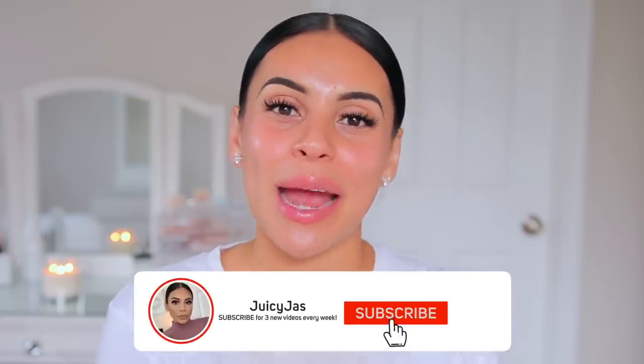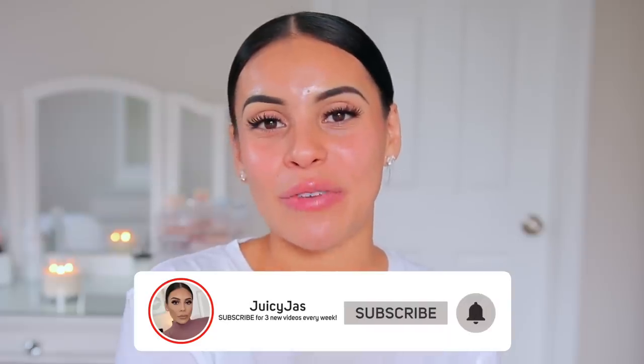I also put on some natural false lashes because my lashes are non-existent. The look today is really all about the complexion and the lips though — she didn't touch on eyes or anything. I hope you guys enjoy this video. Make sure you subscribe to my channel if you haven't already, and let's get into it.